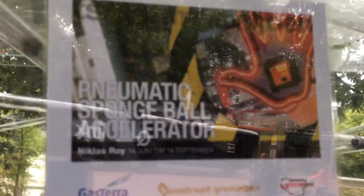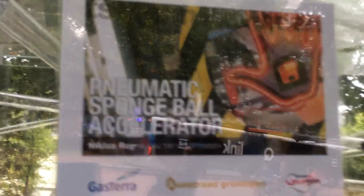So, it looks like a very elaborate, high-tech art piece.